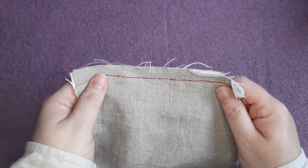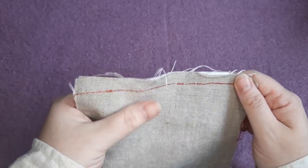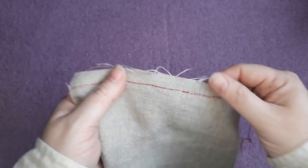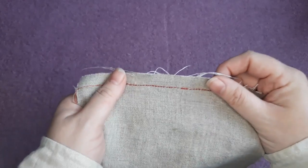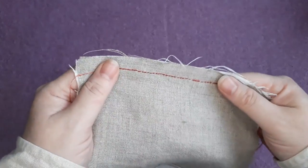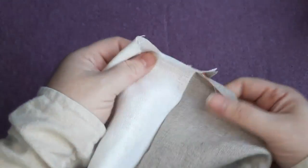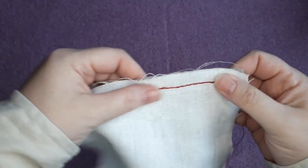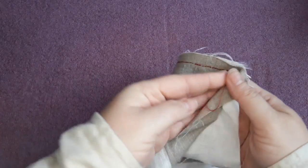There are two elements to any seam: firstly, joining the fabrics together, and secondly, securing down or protecting the raw edges. Some methods are two in one, but most involve these two separate steps. For the three techniques we're covering today, the joining part is exactly the same — we take the right sides of the fabric, put them together, and sew a line of straight stitching leaving our seam allowance.